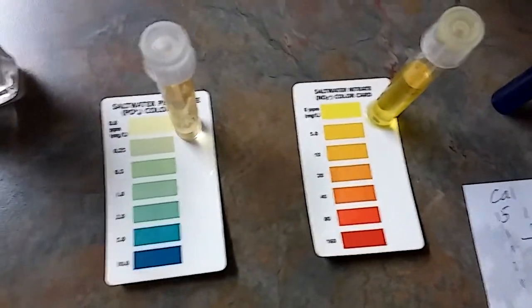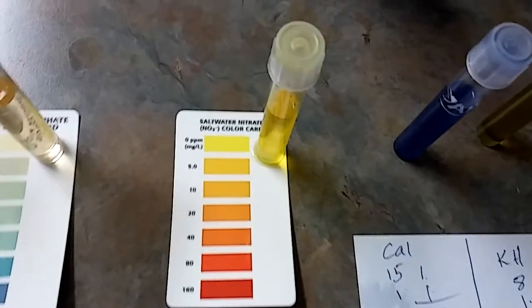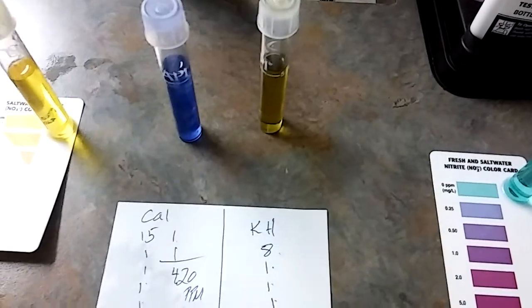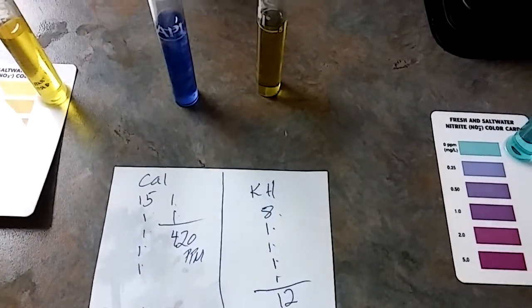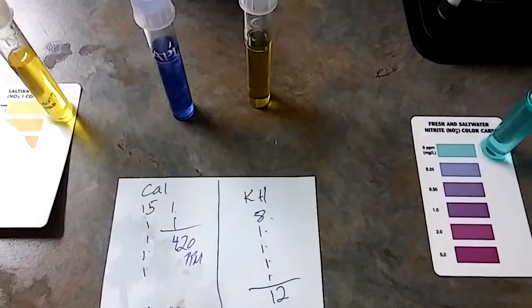Here goes the proof. Zero on the phosphates. Zero on my number one enemy, nitrate. My calcium — I'm happy with it, it's at 420 parts per million. My mag, I like it at nine, but she's at 12.